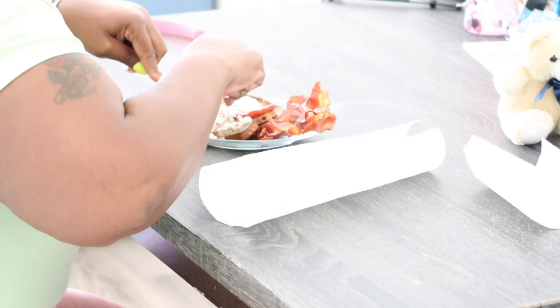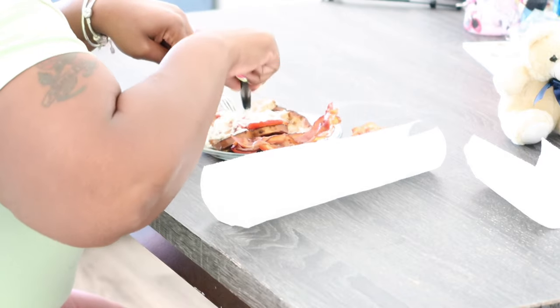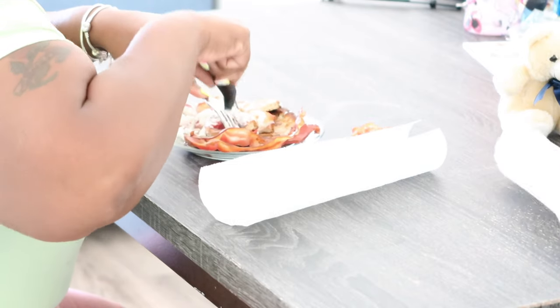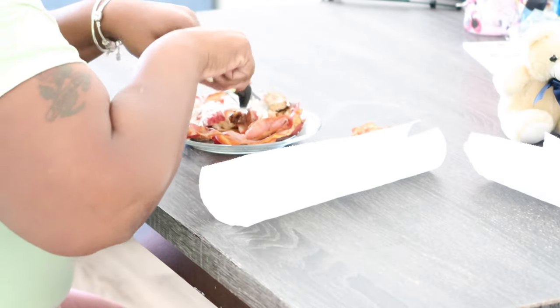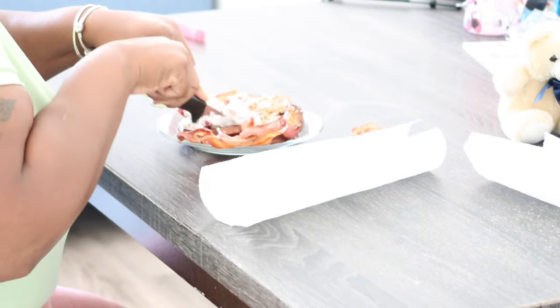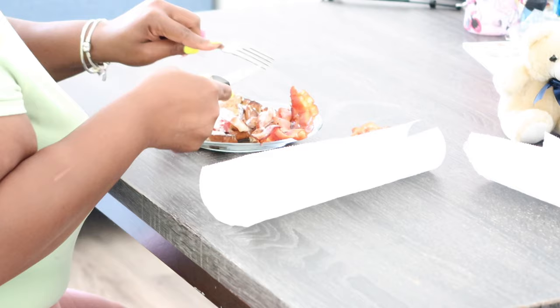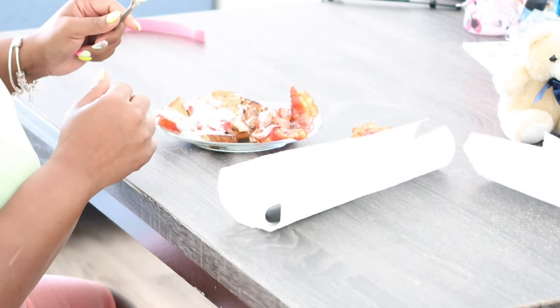My daughter goes for the meat portion first because she is a meat eater. I need some new bigger dishes. I have to put a separate piece of bacon on my plate for my dog because he will eat all your food. That's his piece of bacon right there.